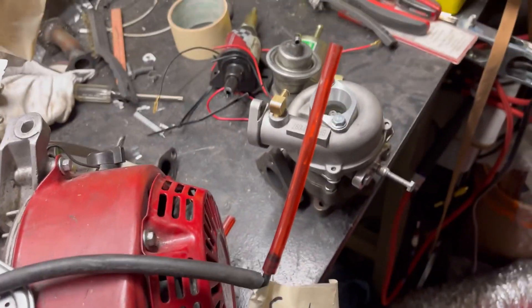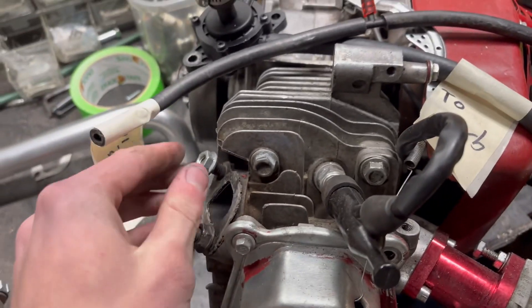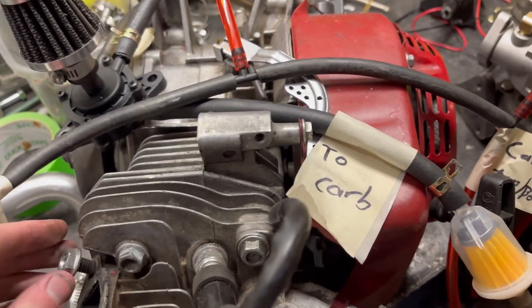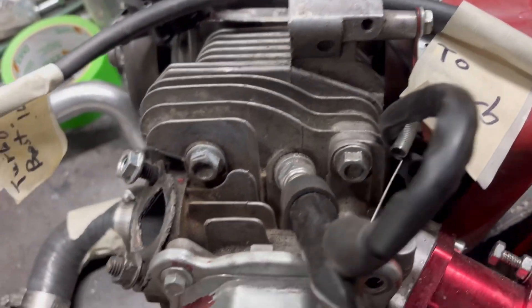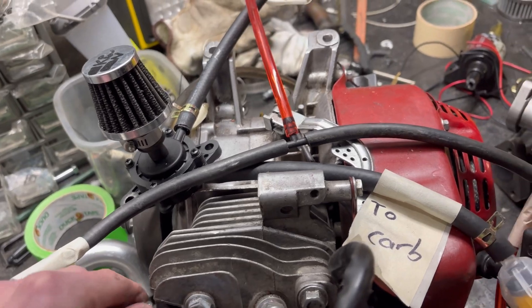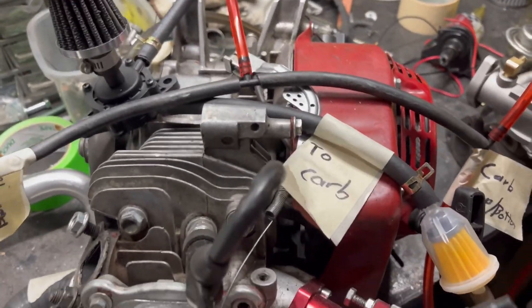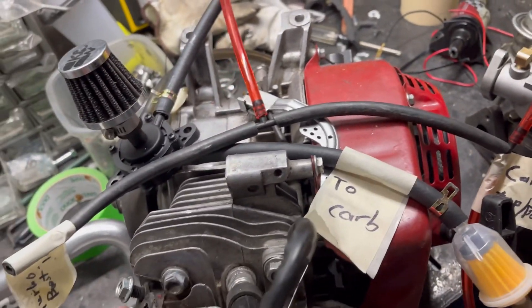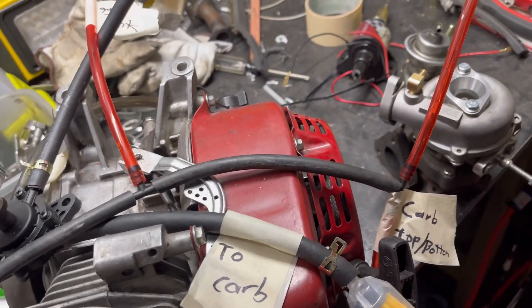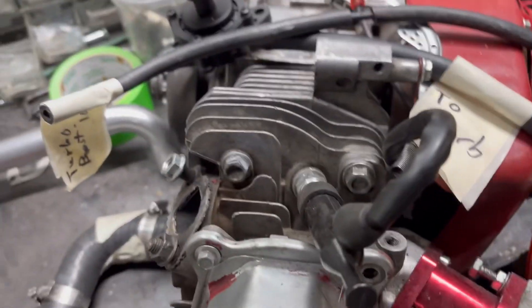The turbo will work on a stock engine. I plan on actually making and selling these kits. It's a really cool concept — I've had really minimal problems with getting the blow-through system to work. I'll drop you guys a video of it running and a video of what it basically looks like right now.